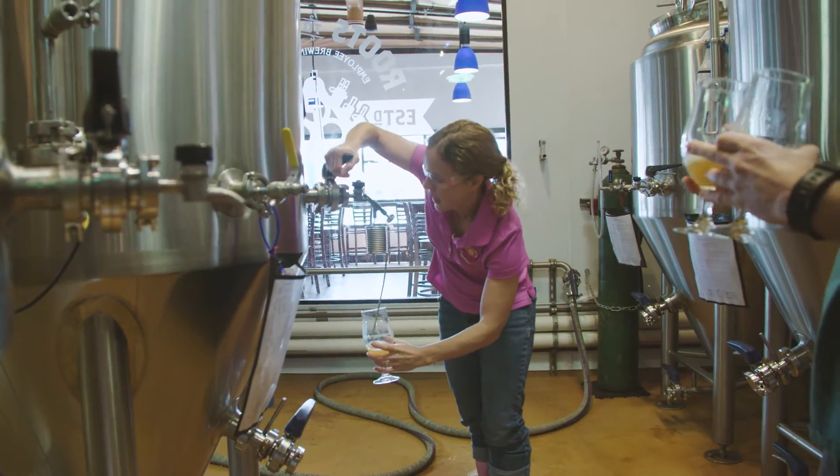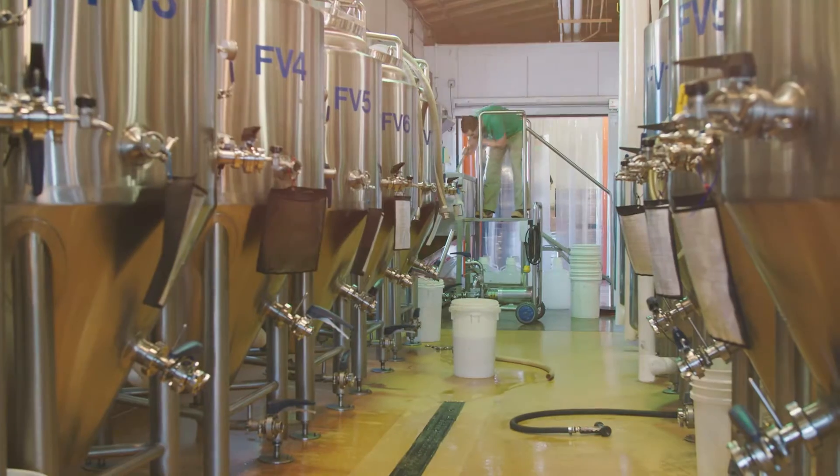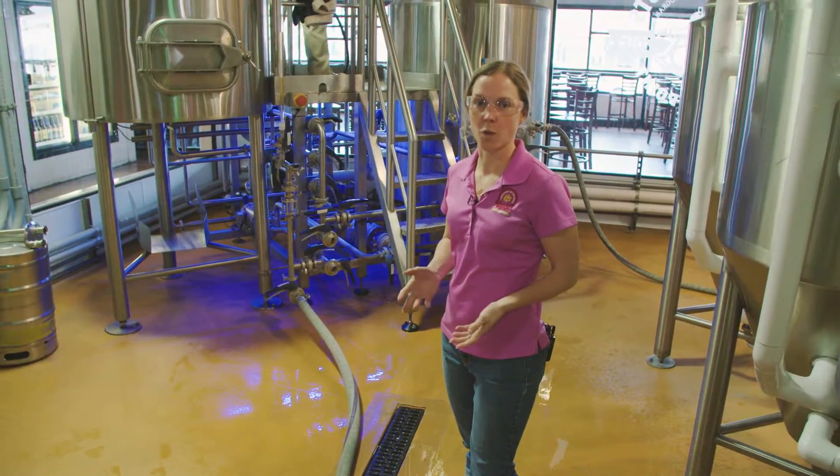I'll walk you through the brewing process real quickly and talk a little bit about why we're doing this project with them. We start out the brewing process by milling the grain — it's breaking it up so that the starches are available for the water.